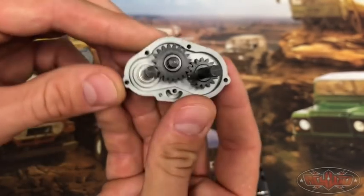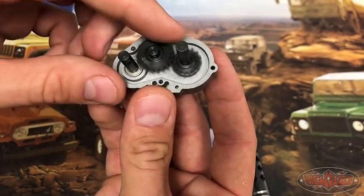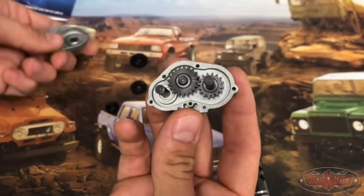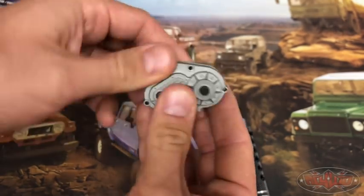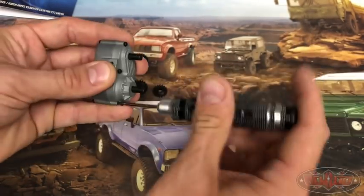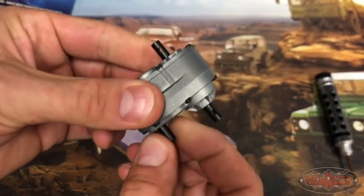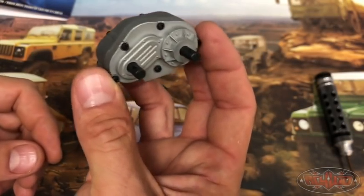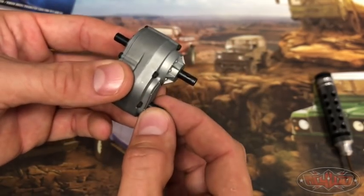Once you pick the ratio that you like for your driving style, just put them in place and put some grease in there to keep everything operating smoothly. Then you just put the case back together. Everything still spins really nice and smooth. The benefit of running an overdrive transfer case is that the front axle will be spinning faster.